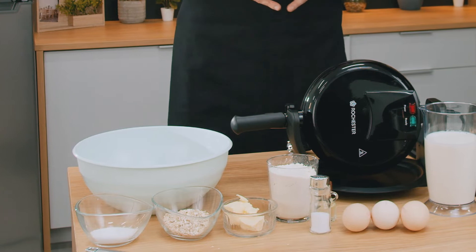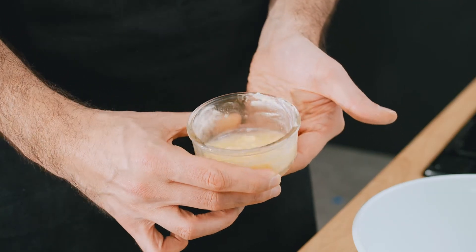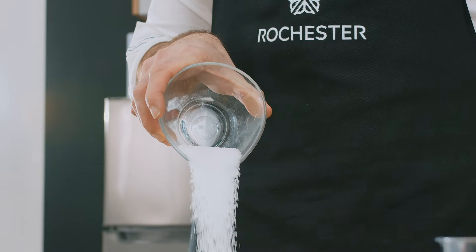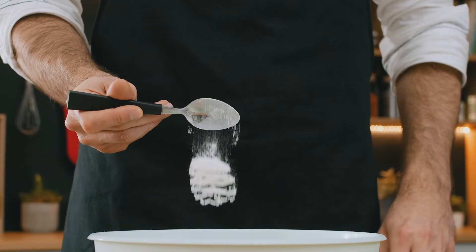So these are the ingredients that we're going to turn into perfect oatmeal waffles. First, melt the butter in a pan, and then set aside. In a mixing bowl, combine 260 grams of flour, 2 tablespoons of sugar, 140 grams of oatmeal, and half a teaspoon of salt.